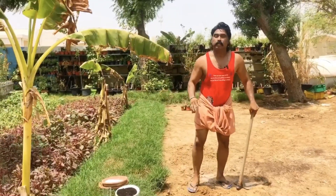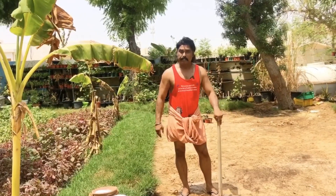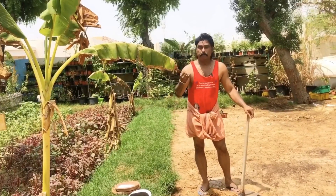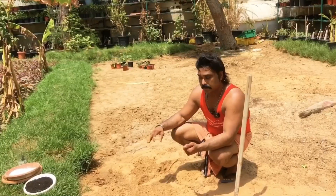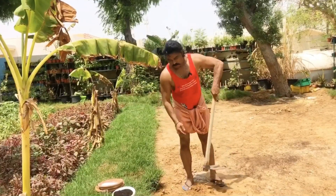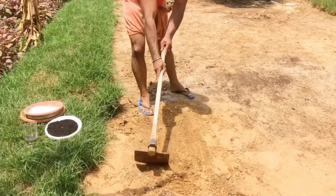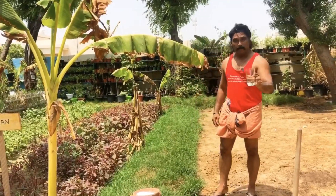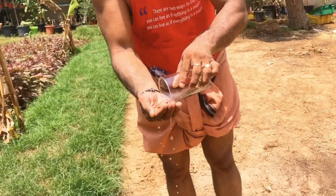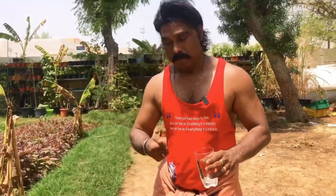Now I have a little bit of composting here. I have a little bit of spinach. Then I have a little bit of composting here. I have a lot of composting in this compost. Here we have a little bit of composting. We just have a little composting here.